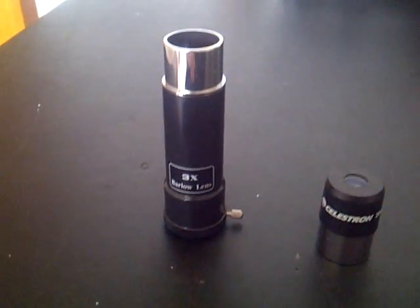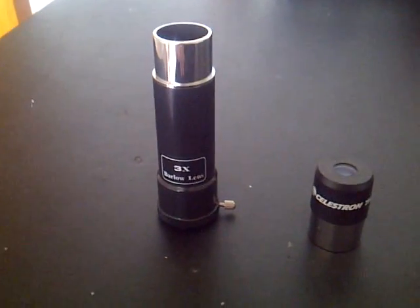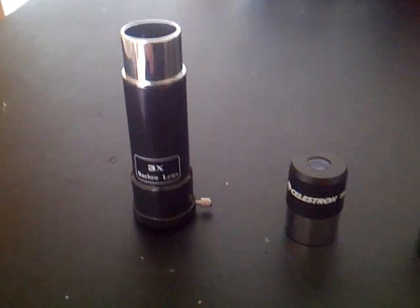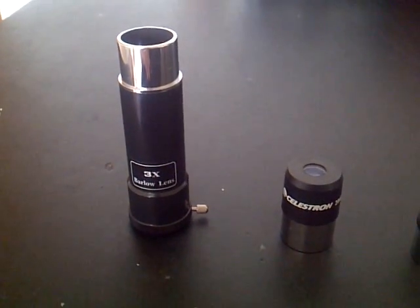The 3x Barlow lens triples the magnification of each eyepiece, making the 20mm a 105x magnification, and the 4mm a 525x magnification.